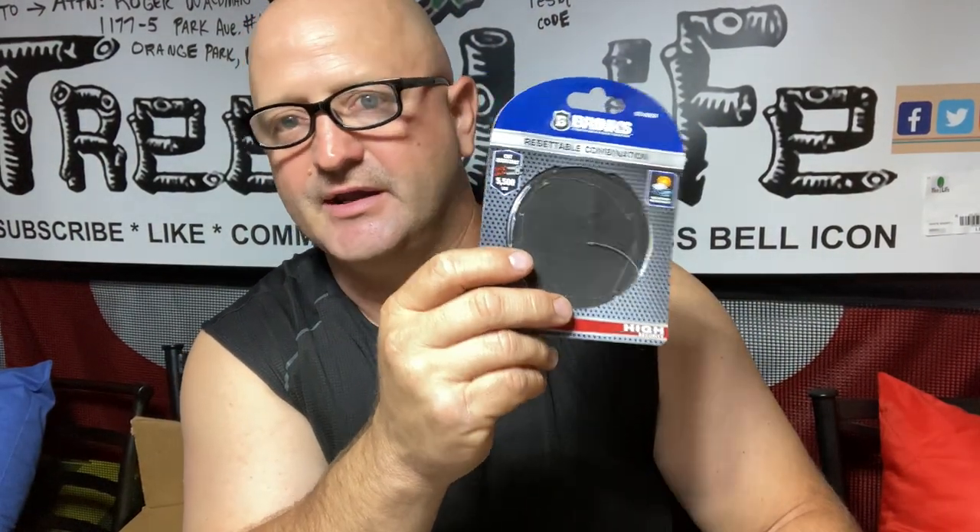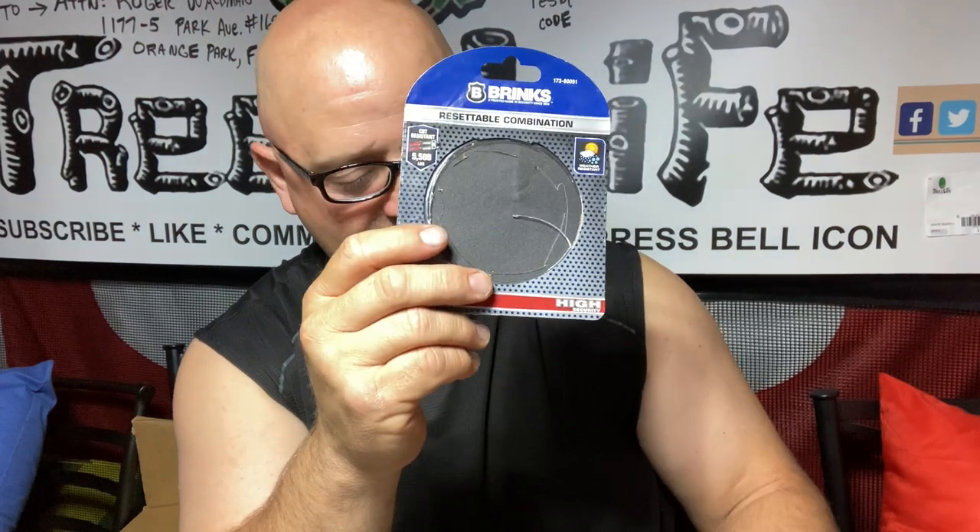This is Roger with Roger's Reviews on the Brinks resettable combination lock. They're not real expensive, but I guarantee these are one of the best locks you'll have — easy to set and hard to break into for the price. I know there are better ones out there, but if you have to buy five, ten, or twenty of these, you don't want to spend a lot. You can buy them for about ten bucks each on Amazon.